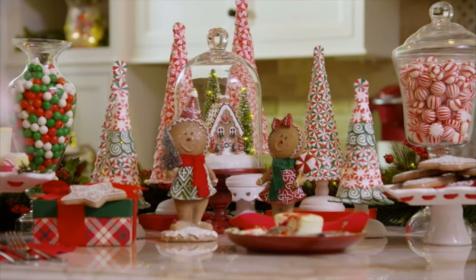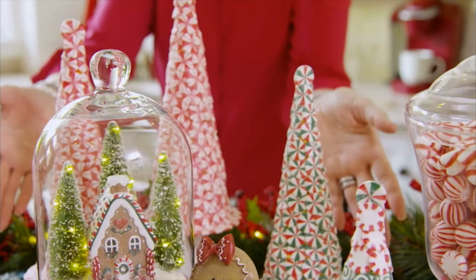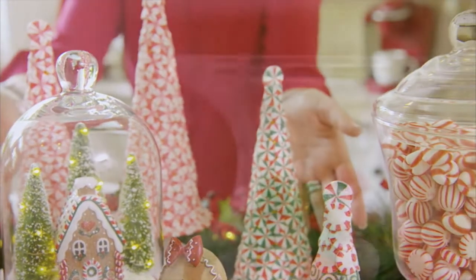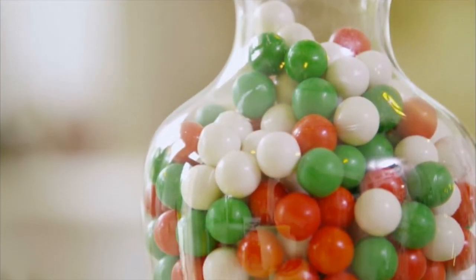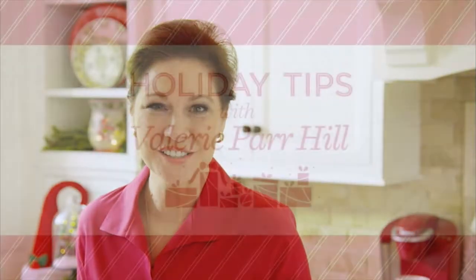To create this gingerbread theme, start with our gingerbread cloche, layer in illuminated peppermint trees, and fill glass jars with real candy. Everybody loves sweet treats. It's the natural choice for your holiday kitchen.